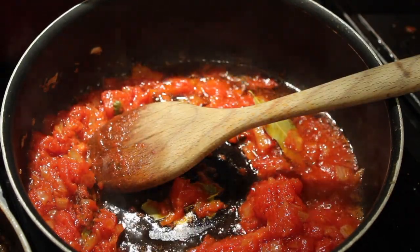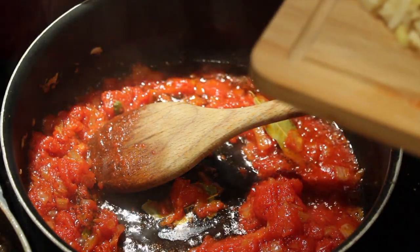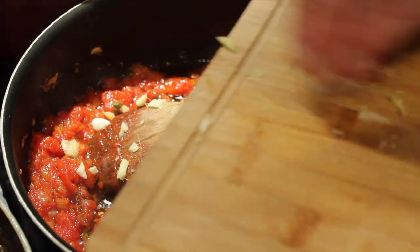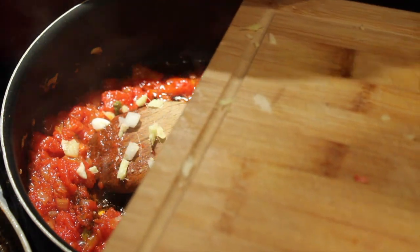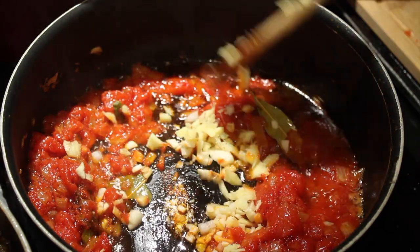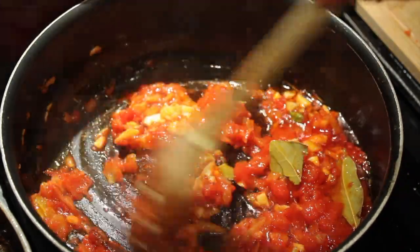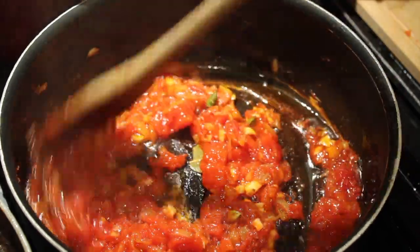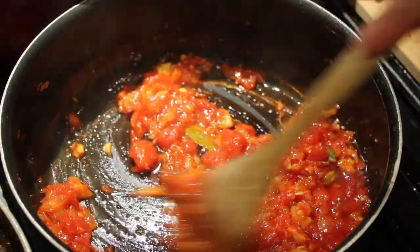I could have added this in just previously along with the onion, cardamom pods, cinnamon stick, and bay leaves, but I didn't. I'm just putting in about one and a half teaspoons of ginger, roughly chopped, and also two tablespoons of garlic, finely chopped. I'm going to take the rawness out of the garlic and ginger by giving that a stir around for maybe two to three minutes.